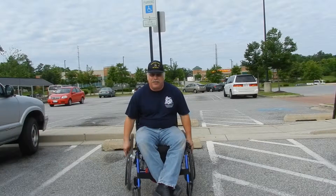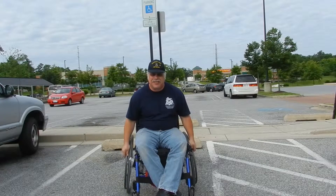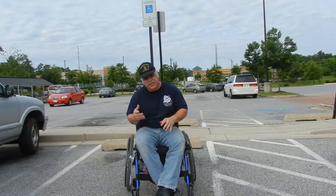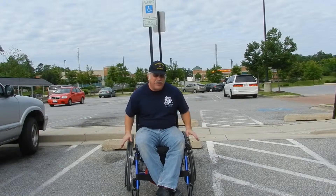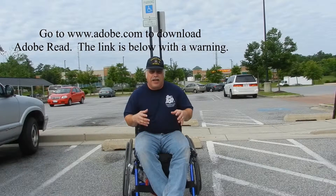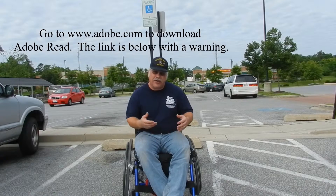Hey everybody, I'm going to make a video for every state in the United States on how to obtain a handicapped placard or license plate. I'm meeting way too many people that don't know about this program, and I want to help them out on how to do this.